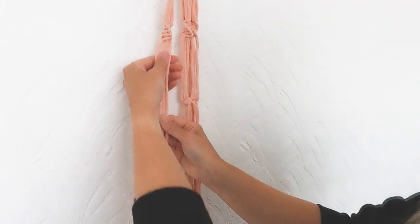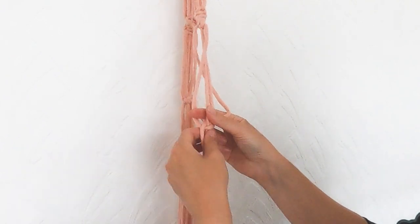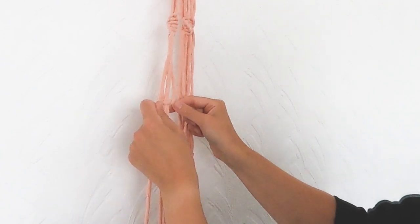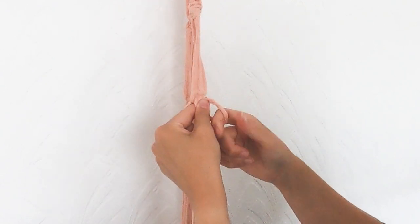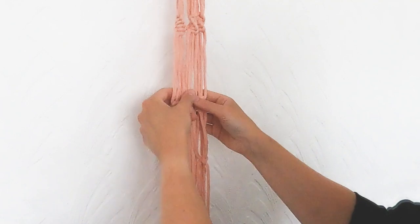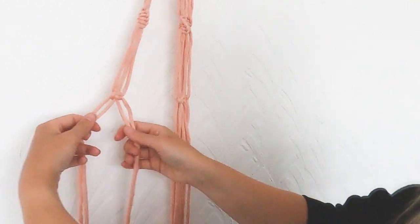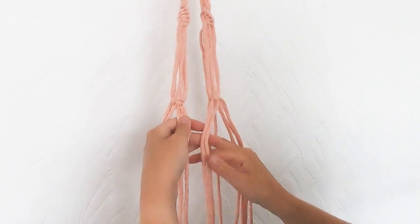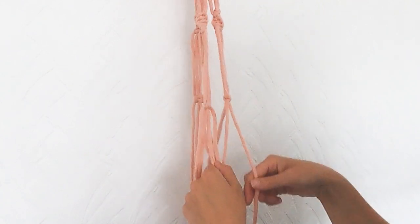I'm finishing off the bottom with a square knot. Square knots are a spiral knot which is left first and then right underneath, and then instead of tying another left, we're just going to mirror it and go right-hand side — that is how you tie a square knot. A bit further down, we're going to take two cords from the square knot and two cords from the neighbouring square knot and join them together with another square knot.